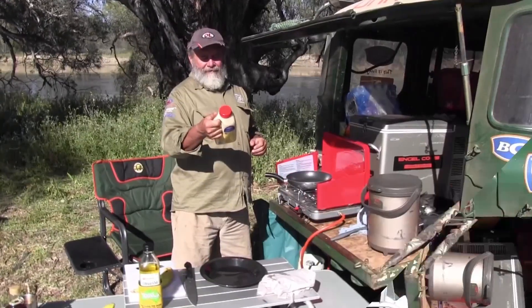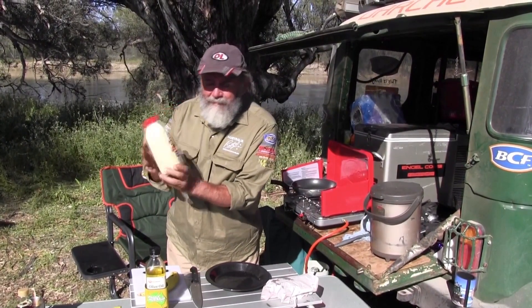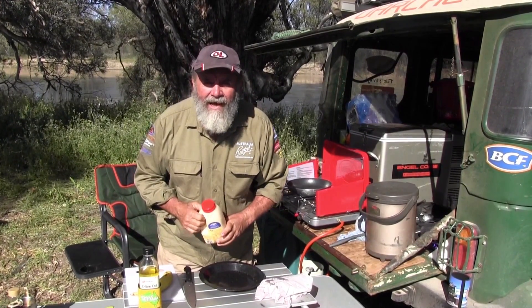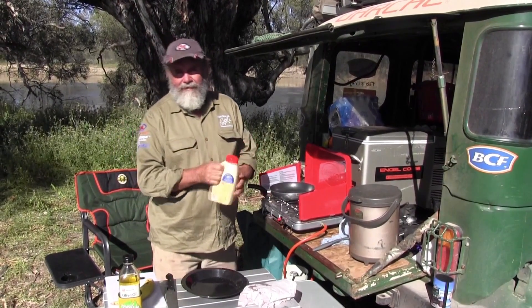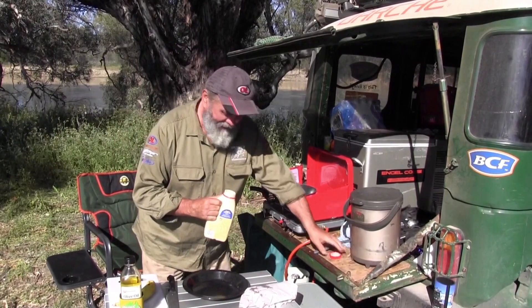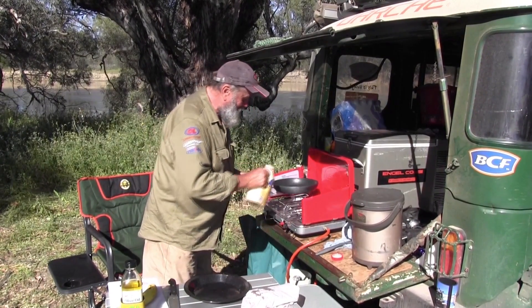Here we go — Carl's original pancake mix with a health star rating of two and a half. I've got no idea what that means. It says on the pack that if you want thick pancakes, use a little bit less water. How simple is that? The stove's on a bit of an angle and I've left the bacon fat in there.